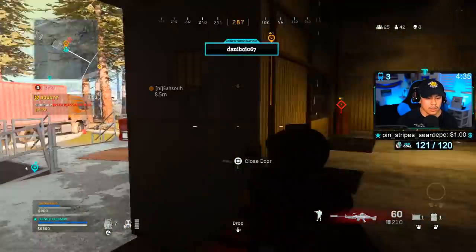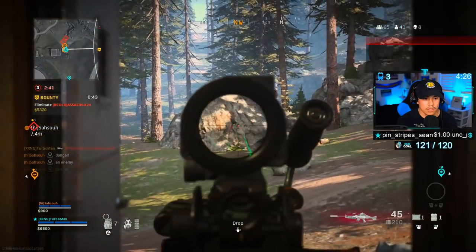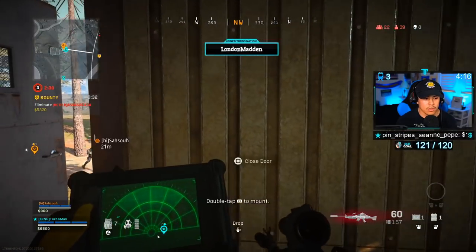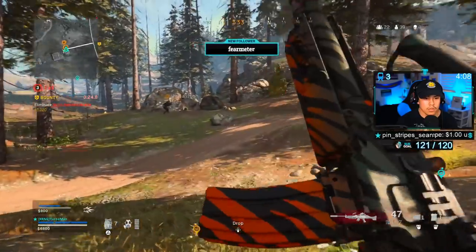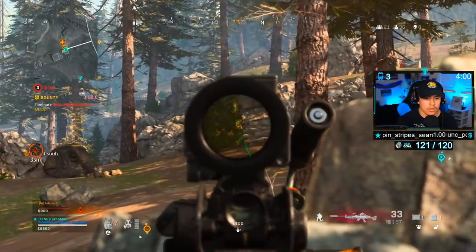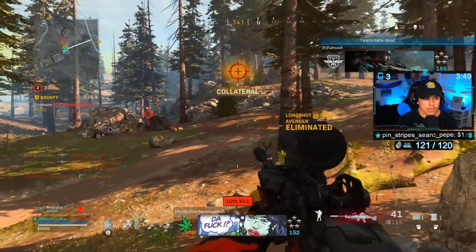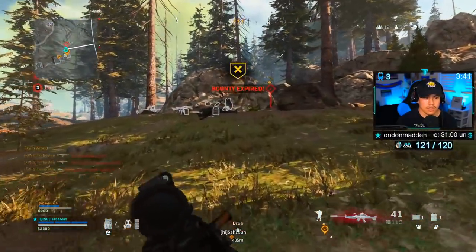Another team appears — one is downed, and the duo waits for the buddy to reveal himself. The enemy appears to be self-resing in a bush, and the streamer notes you can't shoot through it. The enemy finishes self-res and the streamer gets him. It's a team wipe. Saw goes down but the streamer buys him back. They discuss getting self-res for themselves going forward.